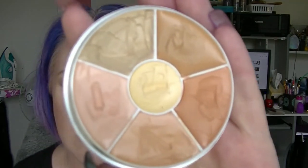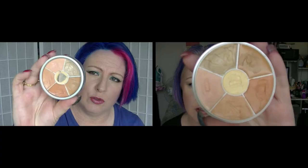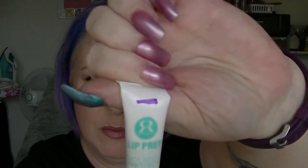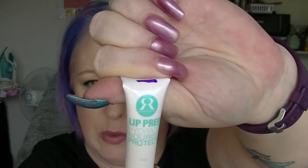K is the Kryolan Concealer Wheel. I have actually used this a little bit but it doesn't really look any different. I actually quite like how this works, I have to say. L is the Loop Prep from the Runway Room, and that line is where I am at now — it's basically where I can fold it to. I kind of forget to use it because I tend to use my lip balm instead, but I do sometimes remember to use it.